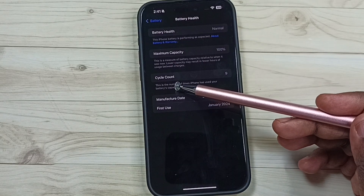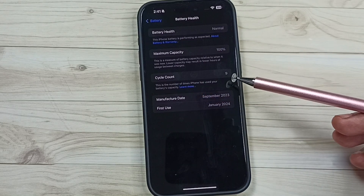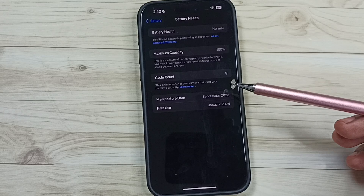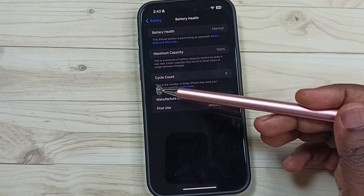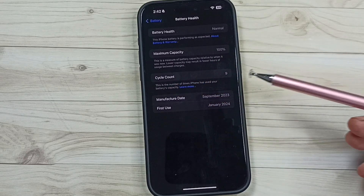So here you can see the cycle count — it shows 9. That means 9 times I have charged this iPhone battery completely. That is the meaning of this cycle count of 9.